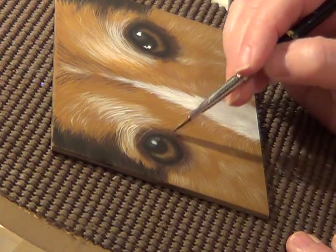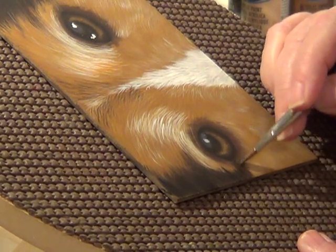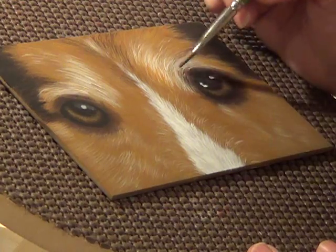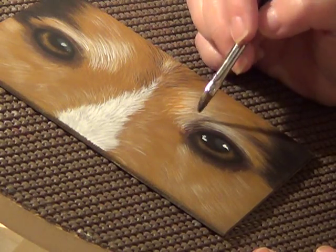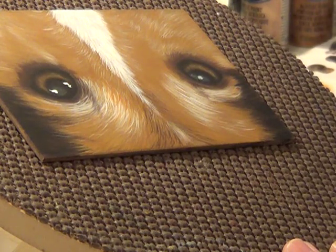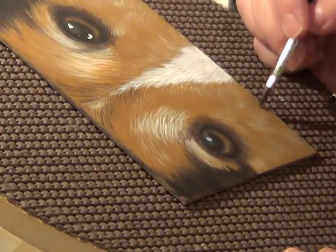It's just kind of squished in there. I'm using the curved flat and just making some darker areas where it kind of comes up — it's just a light wash, it's not really solid coverage. Just to give it a little bit of depth.